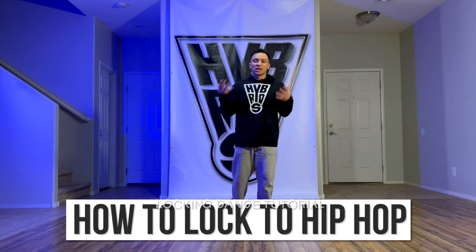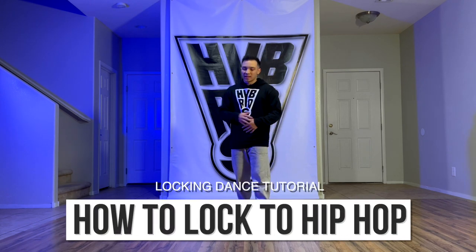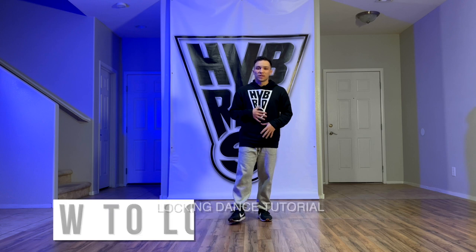So, how to lock to hip-hop music — this is honestly one of my favorite things to do. I love hip-hop music and I love hip-hop dancing. I love the style of hip-hop, and blending locking with hip-hop can be challenging at times if you're not really sure how they fit together, but when you do find it, it's one of the most fun things to do in my opinion.